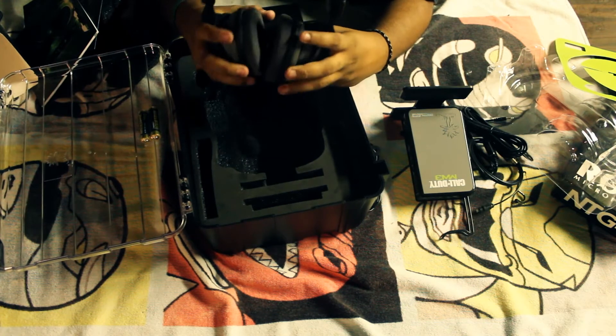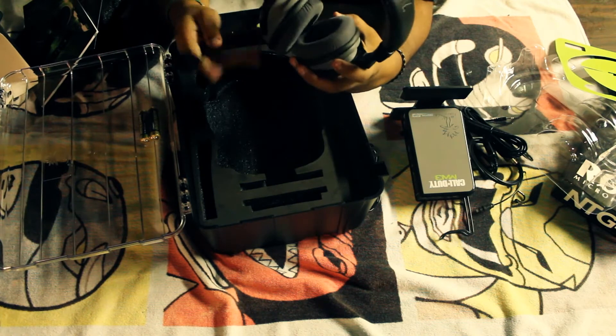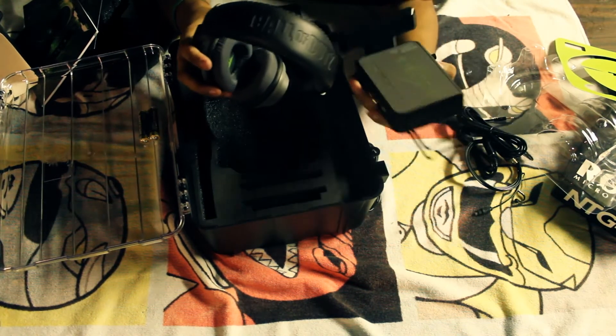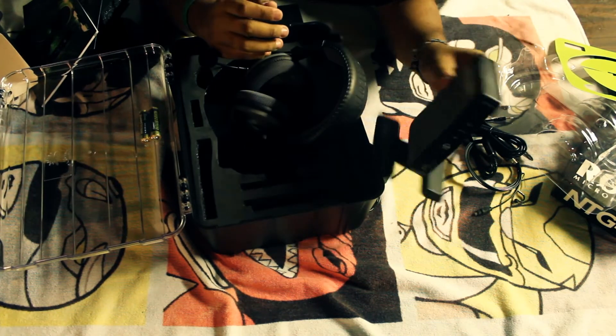I guess I'd give them a try since this is the flagship of the Turtle Beach line — they're like 300 bucks. So I'm going to go ahead and give these a try and let you guys know how they compare to the Tritons.